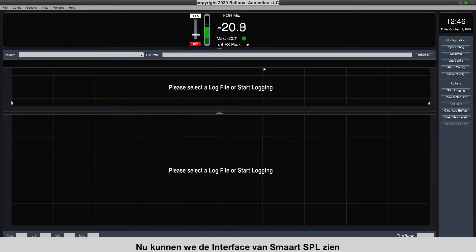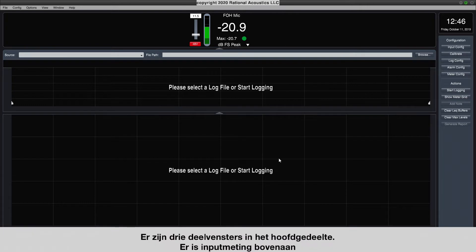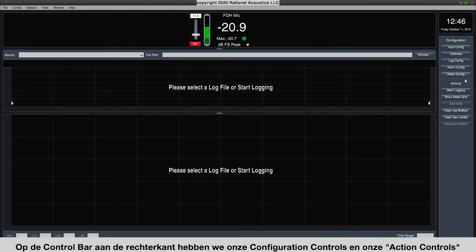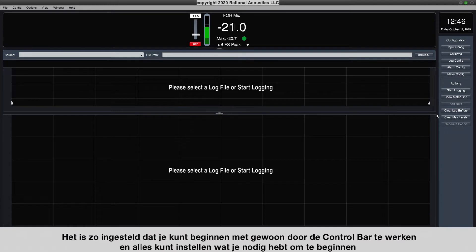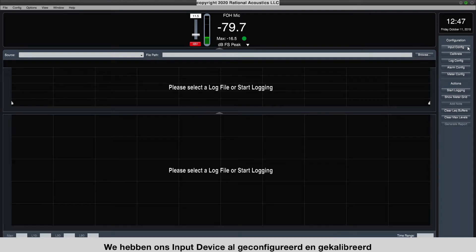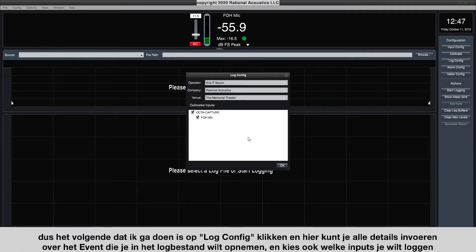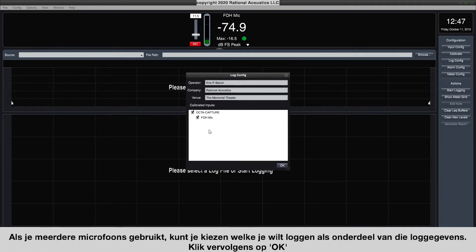Now we can see the main interface of Smart SPL. There are three panes in the main section: input metering on top, and two SPL history panes that will start to populate with a timeline of data as soon as we start logging. On the control bar on the right, we have configuration controls and action controls, set up so you can work your way down and set up everything you need. The next thing we're going to do is click Log Config, where you can enter details about the event and choose which inputs you want logged. Then click OK.